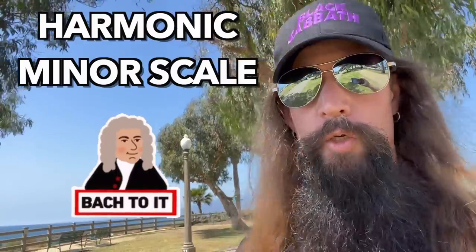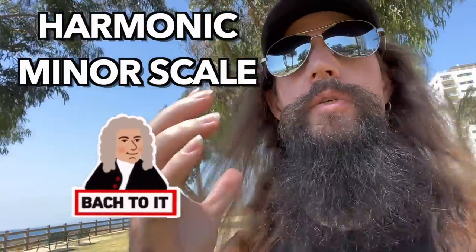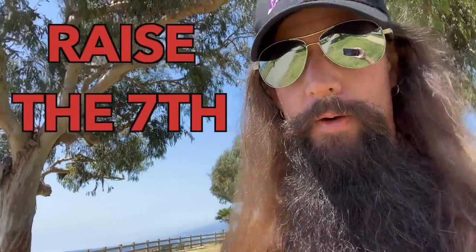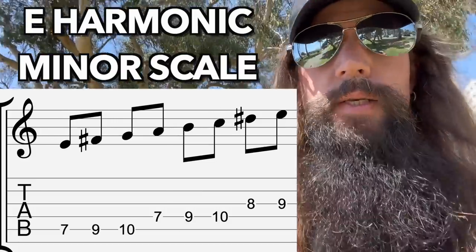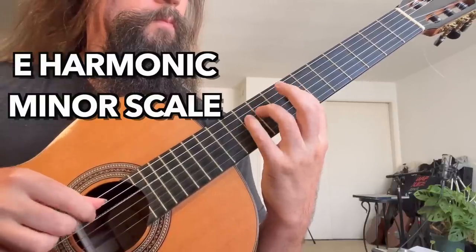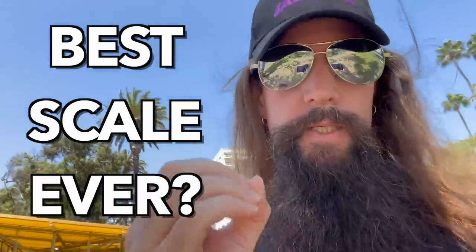If you're into classical music, it's crucial that you learn the harmonic minor scale. This pleases Lord Bach. All you have to do to a regular minor scale to make it harmonic minor is raise the seventh degree. The E harmonic minor scale is E, F sharp, G, A, B, C, and D sharp — that's the raised seventh. The harmonic minor scale is easily one of my favorite all-time scales. It creates some of the most exotic sounds.